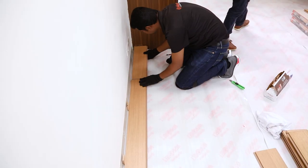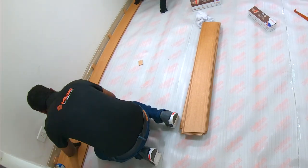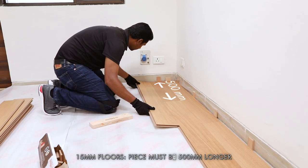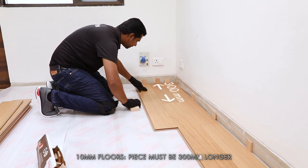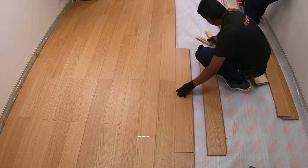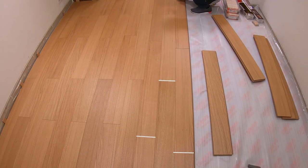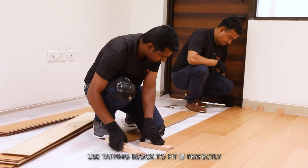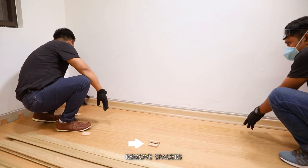With the other piece of the cut plank, you can begin the second row. The piece must be longer than 500 mm for 15 mm floors and 300 mm for 10 mm floors. If that is not the case, begin with a new plank. Keep in mind that the minimum distance between joints must be maintained. Use the tapping block with every plank to push it into a perfect fit. Repeat the same for every row. Once the installation is complete, remove the spacers.